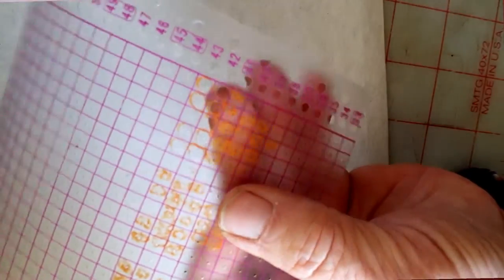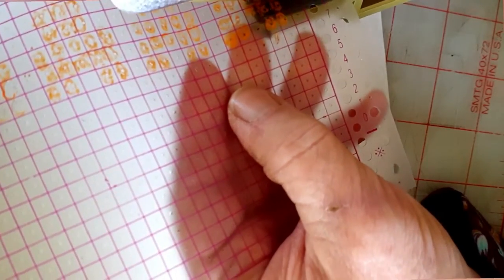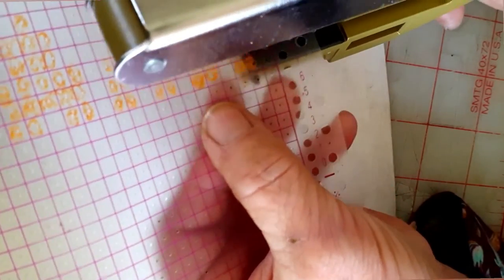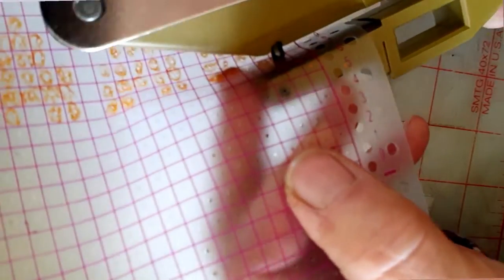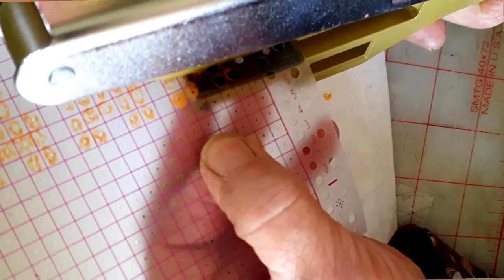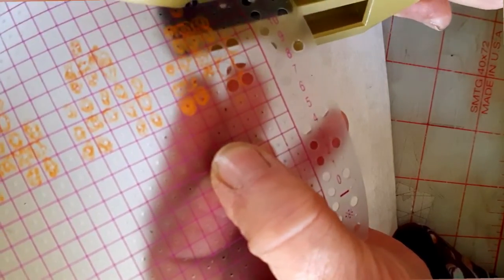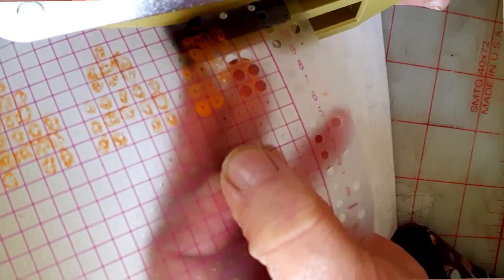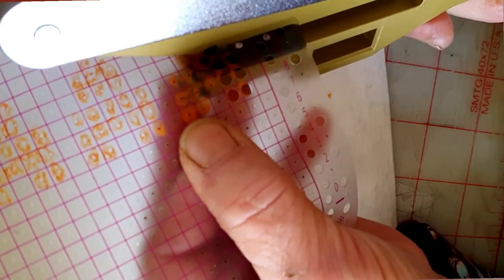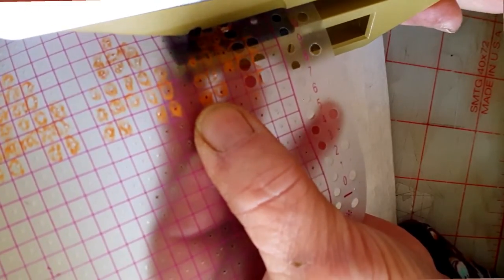Sometimes you have to wiggle around and sort of start to depress the trigger, but you can't totally do it and stay aligned. When you get half of the card punched, you'll need to rotate around and insert the card into the tool from the opposite edge. You can't punch all the way across the 24-stitch width without rotating the card. I find that if I move the tool in a progressive pattern down a line of holes to be punched, it's easier to get my alignment correct.